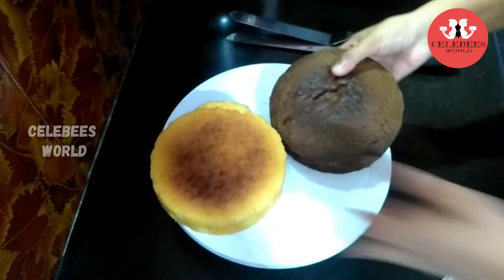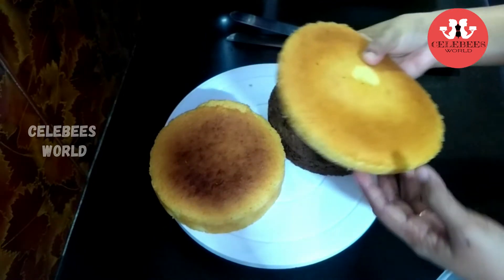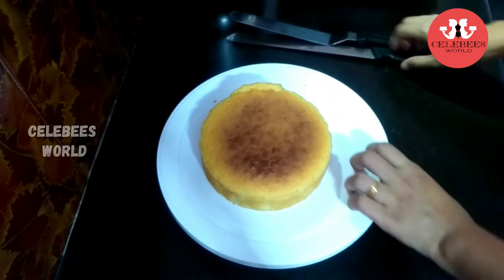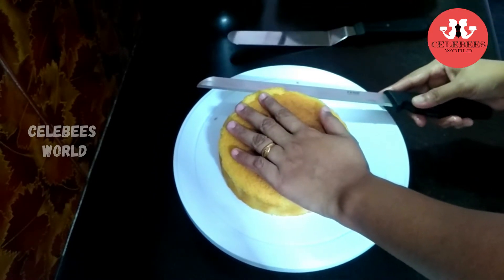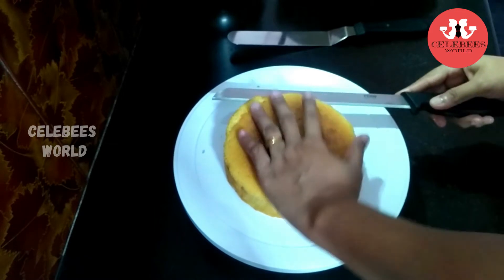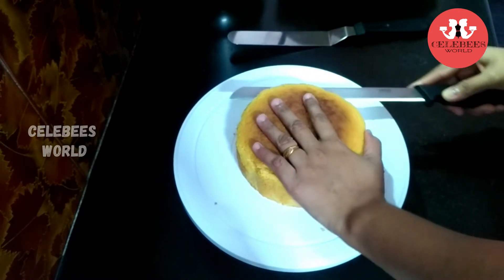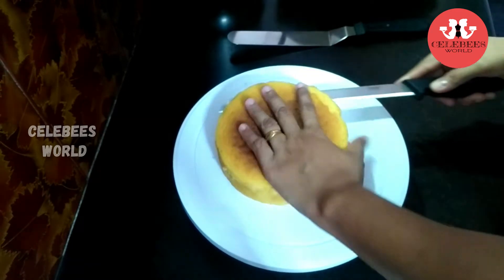This is the first time. I will cut the dough in the middle. I have made layers using a regular pan. I will cut the base into three layers.